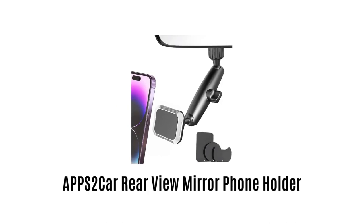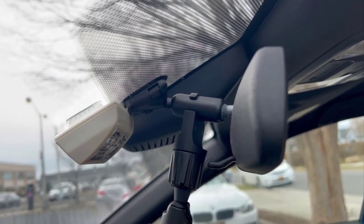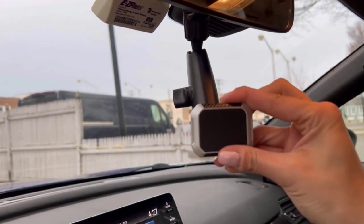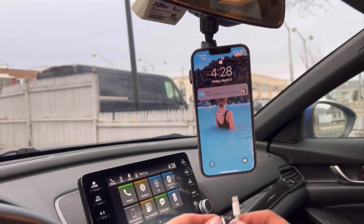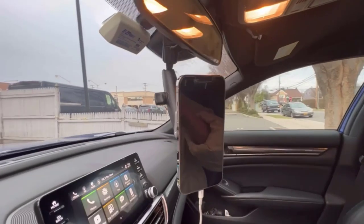Number four: APPS Two Car Rearview Mirror Phone Holder. It effortlessly combines the advantages of a phone holder and rearview mirror frame, which provides extra convenience. It can rotate at 180 degrees and also retract with stability to provide you the best viewing angle. It is made with high quality material which makes it strong, durable, and ensures a long lasting using experience.